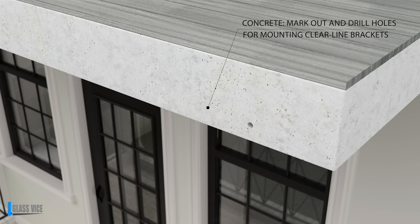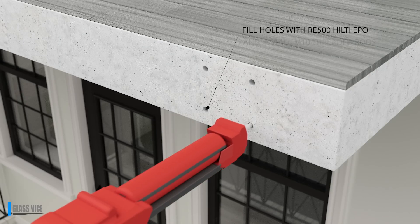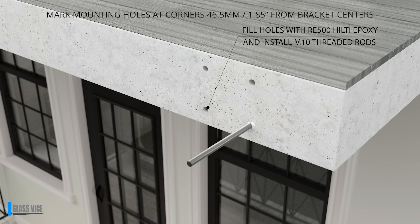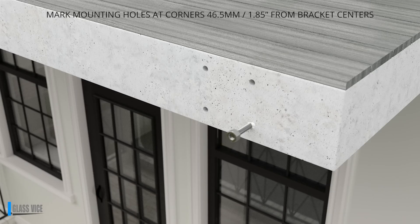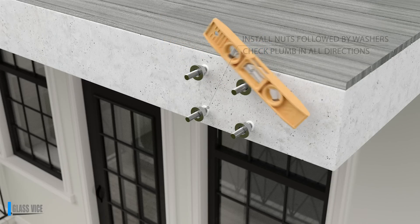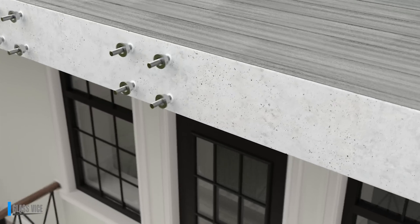Glass thickness: half inch tempered or laminated 9 by 16 inch SGP. From the bracket centres, measure and mark 46.5mm and square down from those marks. At the ends of the run, place a mark 50mm and 130mm below the top of the finished deck height.